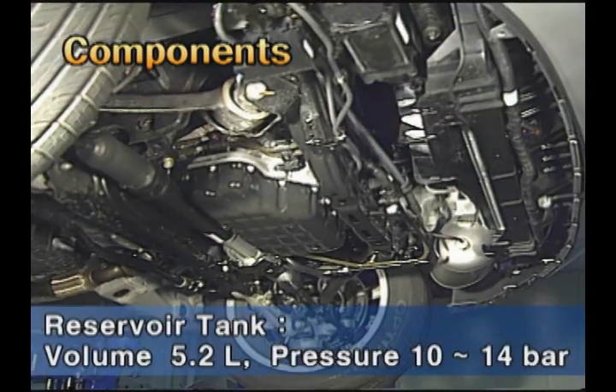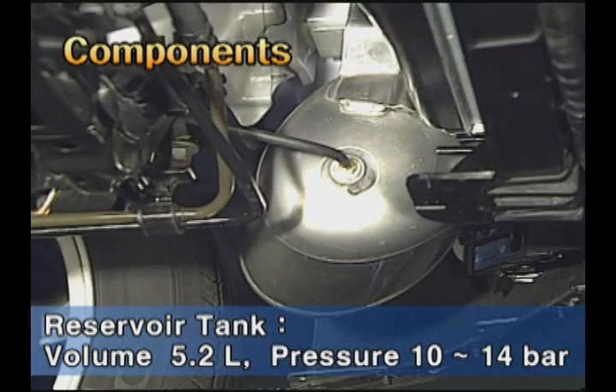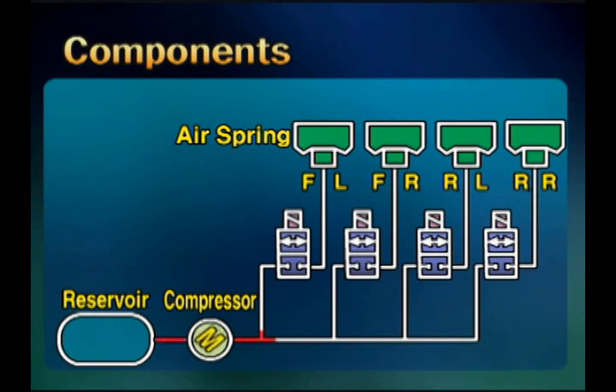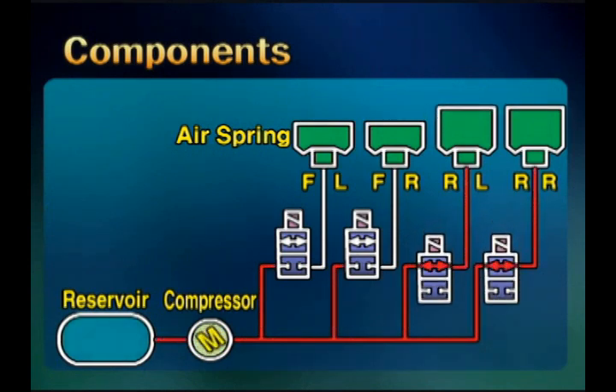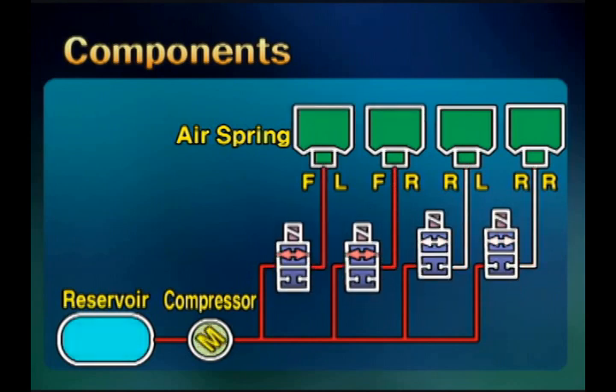The reservoir tank is installed at the lower left side of the front bumper. Its capacity is about 5.2 liters and the pressure is about 10 to 14 bar. The reservoir tank supplies compressed air to the air spring using the compressor during level increase. When descending level, it stores the air from the air spring.